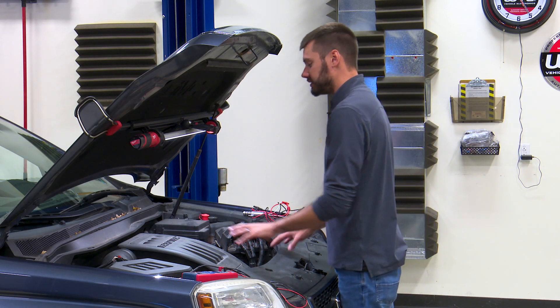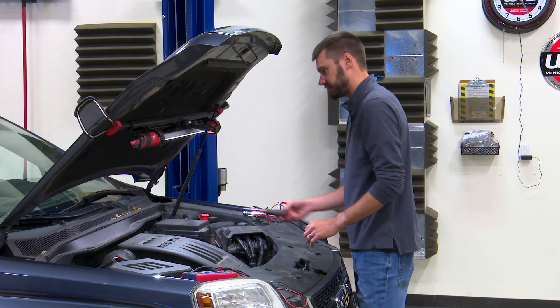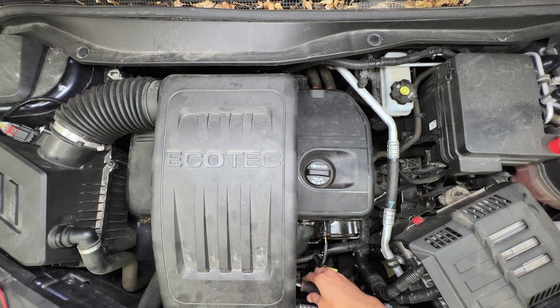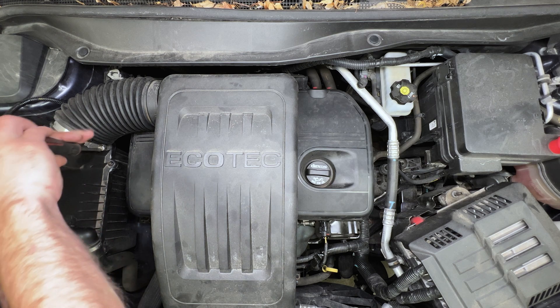The first thing that we need to do is remove this airbox assembly to gain access to our solenoid. We'll take a flat blade screwdriver and start here at the throttle body and loosen up this hose clamp that's clamping the airbox to the throttle body. We don't need to pull the clamp all the way off — we'll just loosen it up, then do the same thing over here on the airbox.